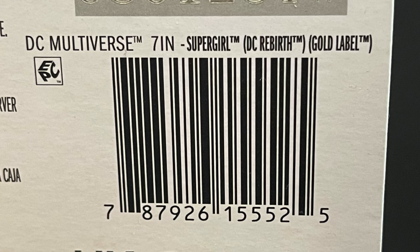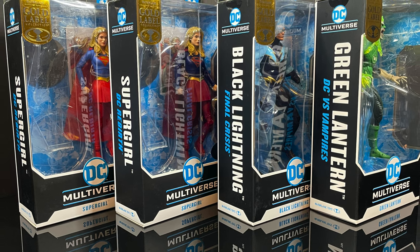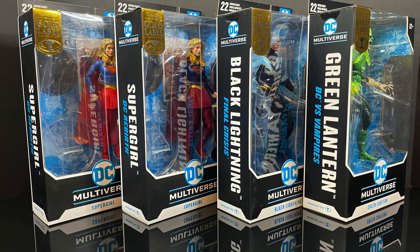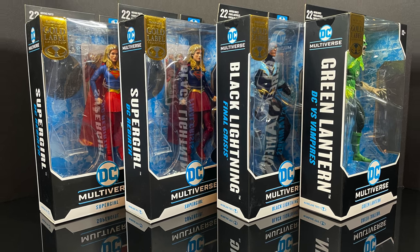It'll be randomly popping up on any Target store shelf as a Platinum Gold Label exclusive. In the meantime, I want you to sit back, relax, and grab yourself a nice hot cup of coffee. This is a look at several brand new DC Multiverse Gold Label exclusives by McFarlane Toys.